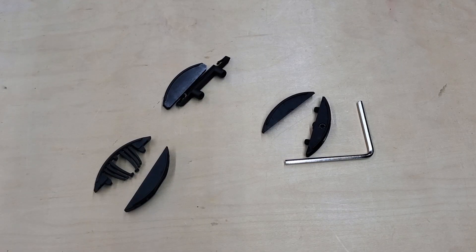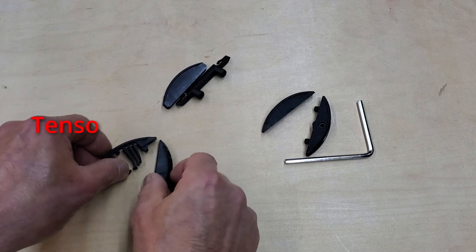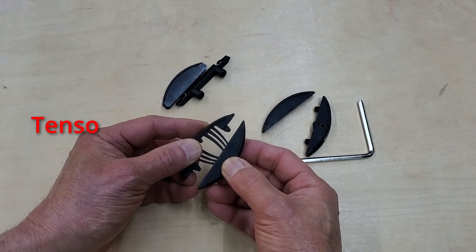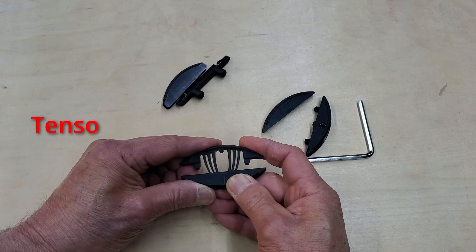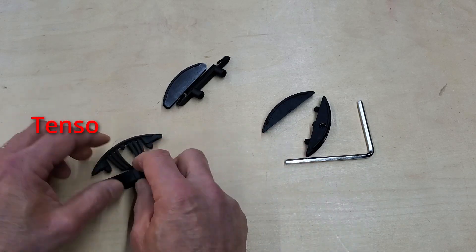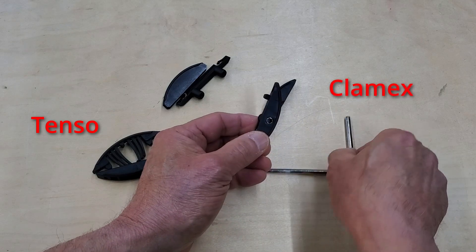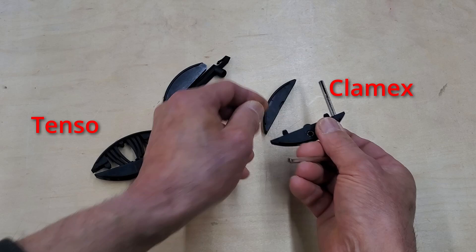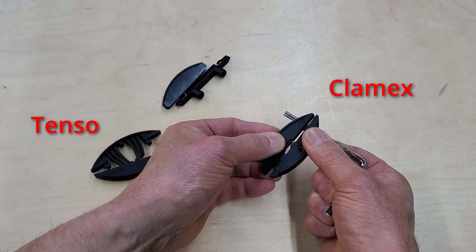These are the basic connector types that are part of the Zeta P2 system. This is the Tenso, which is a fast, self-clamping, invisible, and tool-less fastener. Those springy little fingers work to simply snap the joint together. This is the Clamex. It requires the use of a 4mm hex key to operate its locking cam and needs a visible access hole to operate.